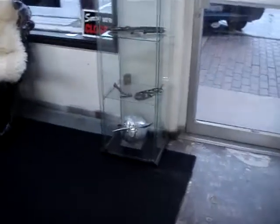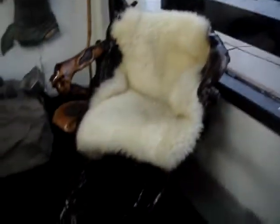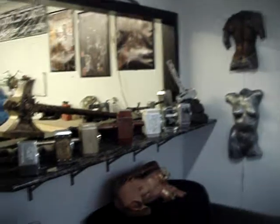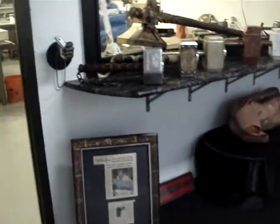Hey everybody, what's going on? Clay with Eaglewood here again. I got some new stuff I'm going to bring to you. I'm going to walk you through the studio first real quick. Show you the — I had the grand opening, it was great. Brought my chair in there. This is the display, this is the front lobby as you guys have seen. I got all my stuff hanging up in here.